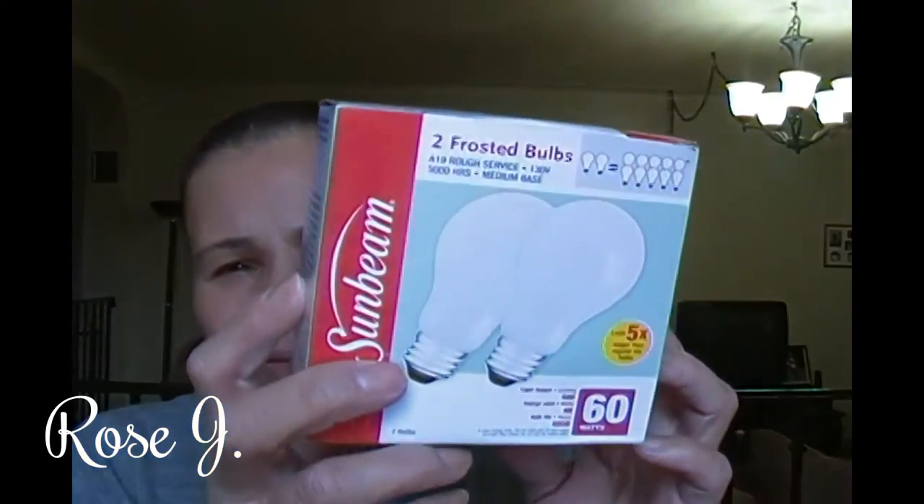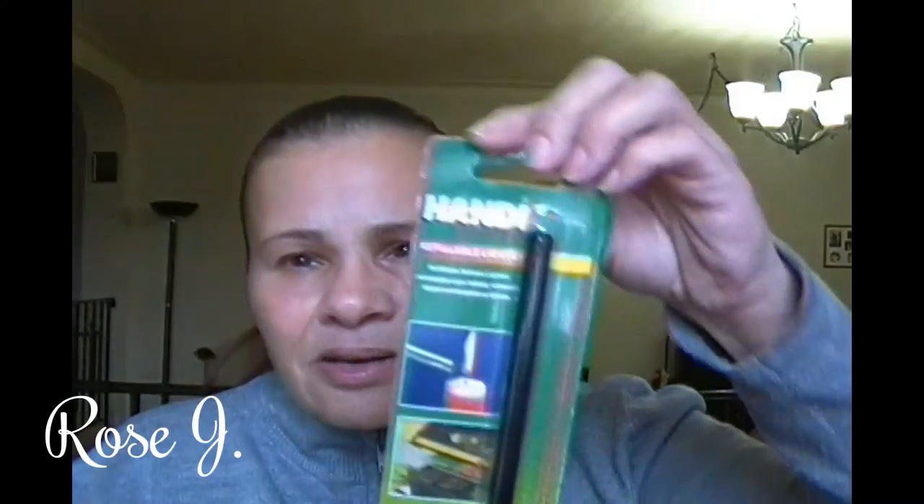We needed light bulbs so I got two frosted bulbs, 60 watts — that was ours. Most of this stuff is ours, like the light bulbs. This is also for Jay's birthday — we got the table cover. And this is for Clarisse: a handy lighter for her burning stove. And this is for the princess's toys — Sunbeam super outline double-A batteries and Sunbeam super heavy-duty C's for the princess's toys.